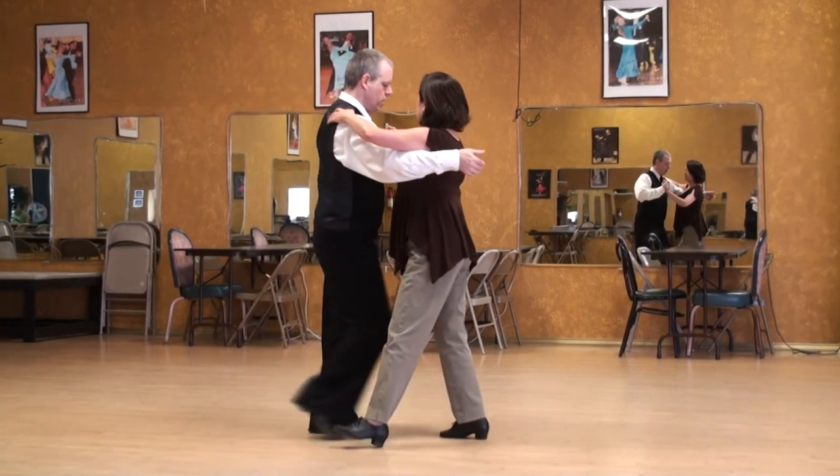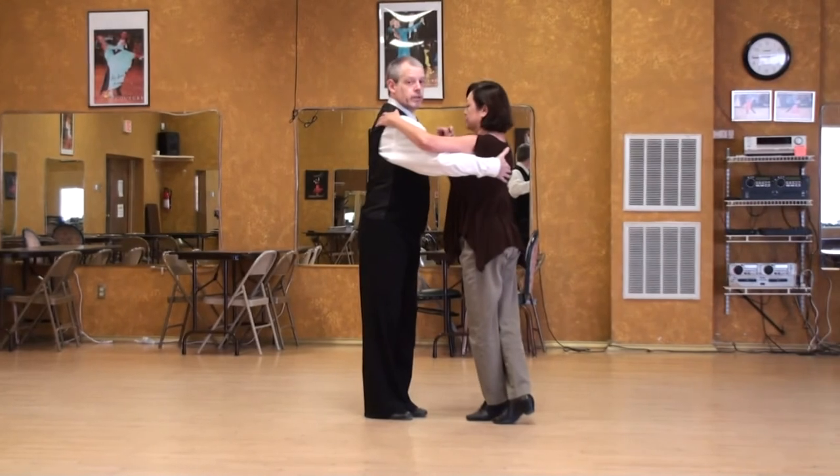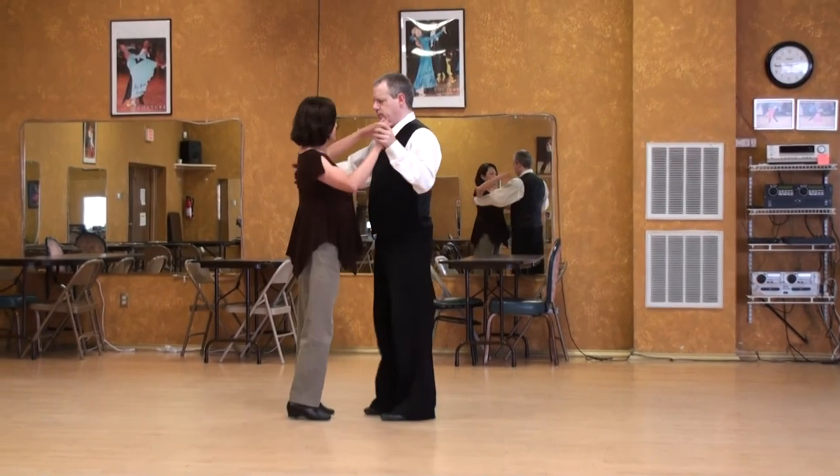Shoulder lead, outside partner, give her some energy. Big step for the guy. And there.